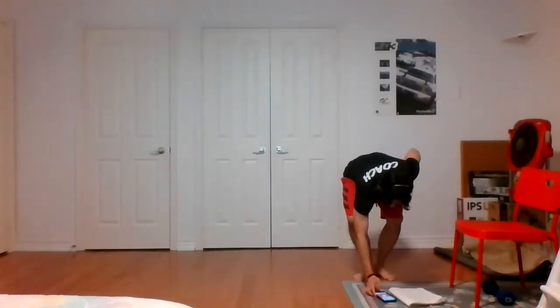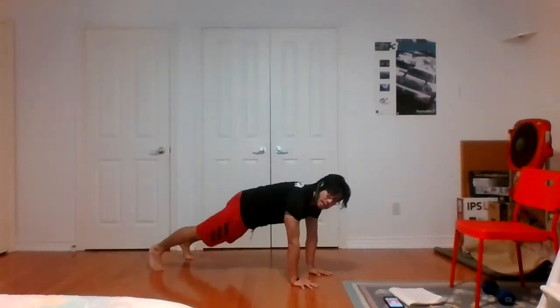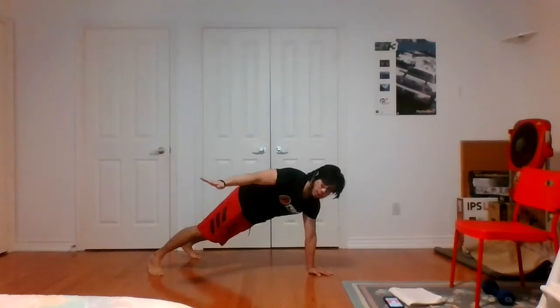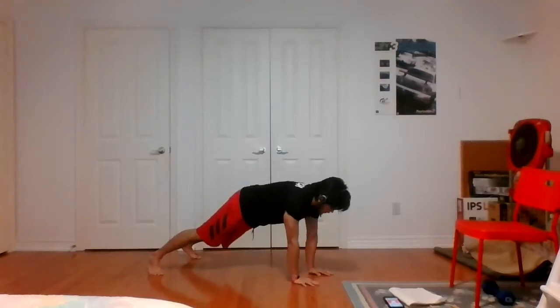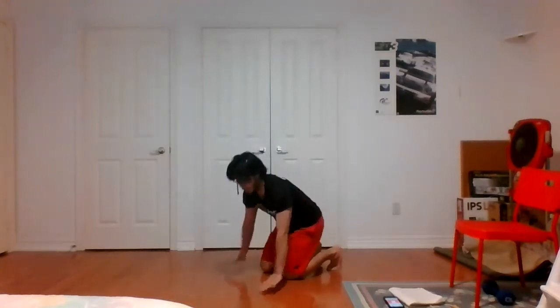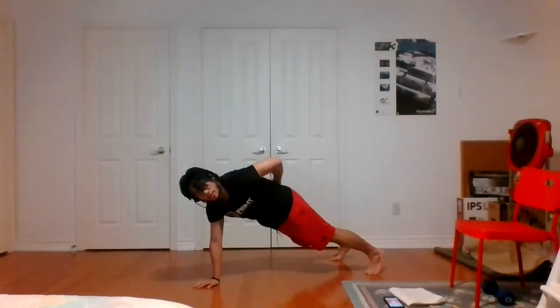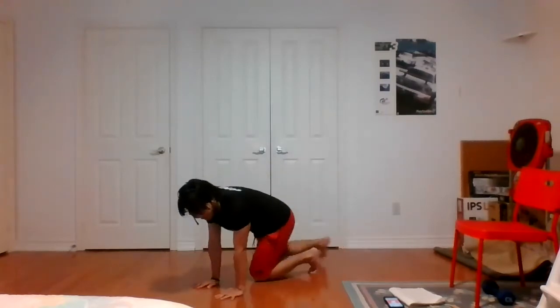That's the halfway mark. I'll demo the next five exercises. Exercise number six is going to be a plank row into the wing. Starting in plank position, shoulders above the wrist — pick one arm, row it up, extend to the side, then bring the back of your hand to your lower back, extend back to the side, back to row, bring it back down. Nice and slow. Other side — row, extend to the side at shoulder height, bring the back of your hand to your lower back, extend back to the side, back to row position, back down. Really working our back here, nice, slow, and controlled.